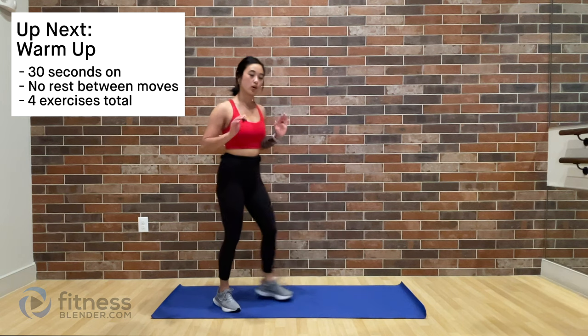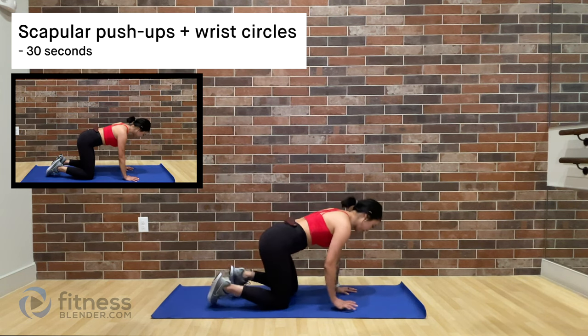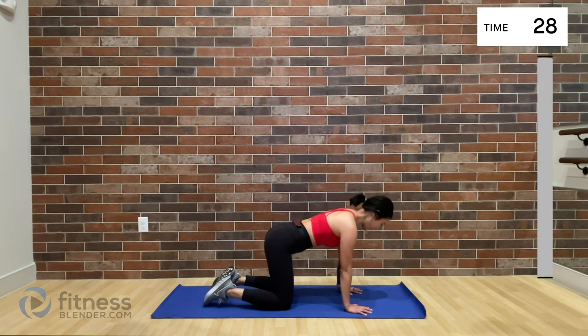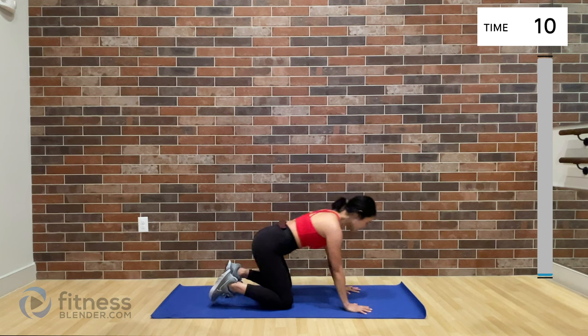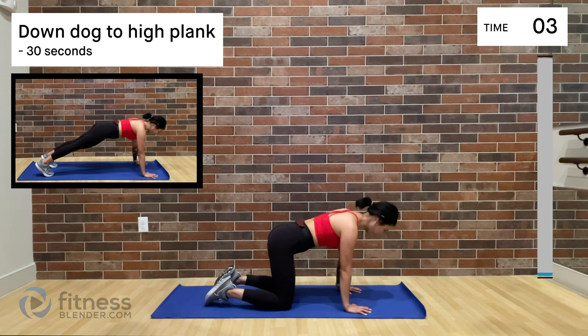Alright guys, I started the timer. We're going to head down to the mat for our warm-up. Hands and knees, fingers spread out, wrists below your shoulders, and you are going to push the floor away as you protract your shoulders. Do about three to five of them, then sit back on your heels and roll out those wrists. Make sure you do clockwise and counter-clockwise circles to really get that range of motion going before heading back into those shoulder blade push-ups.